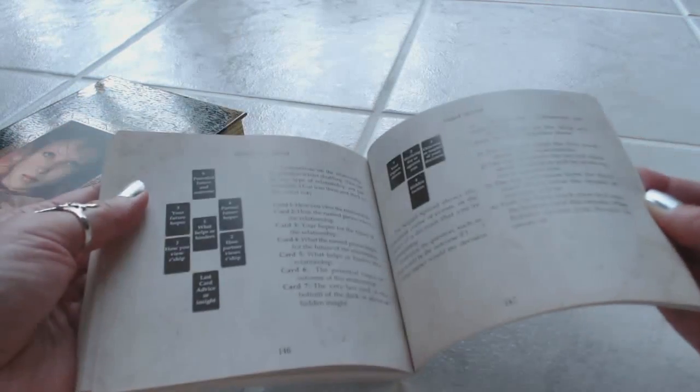The book also shows you some card spreads — very, very nice book, very well made. It's much nicer than the regular little leaflets you get that are just maybe four pages of English and then four pages of other languages. And again, the box is very sturdy. Very impressed with the packaging — the packaging means a lot to me.